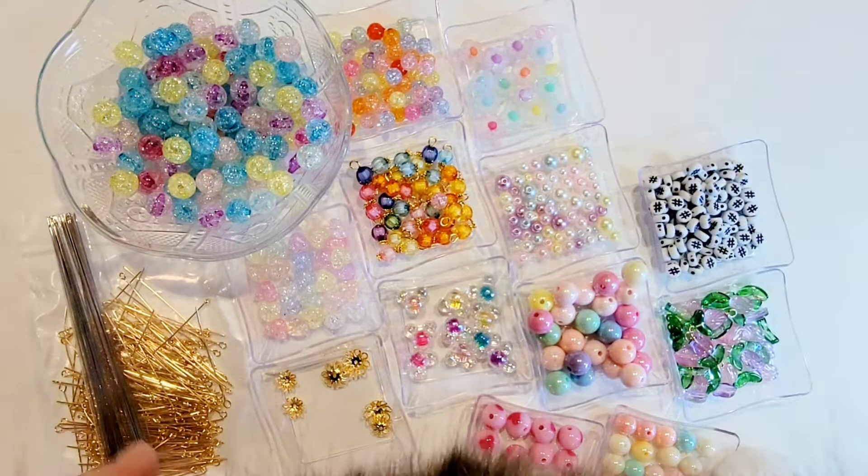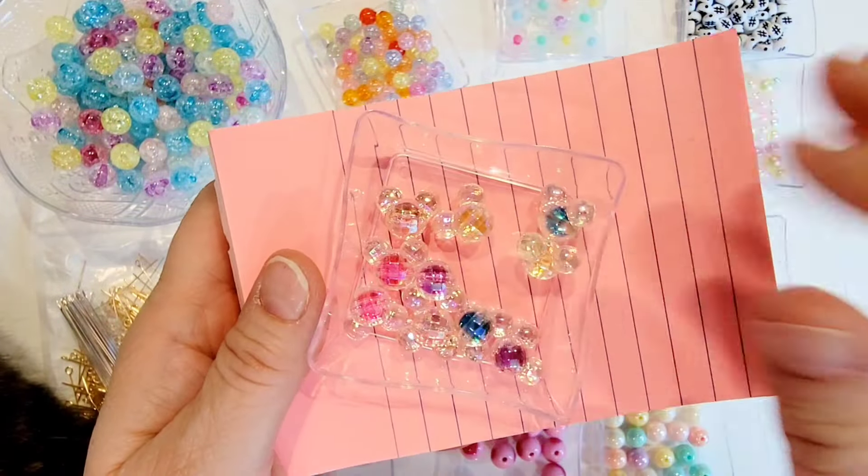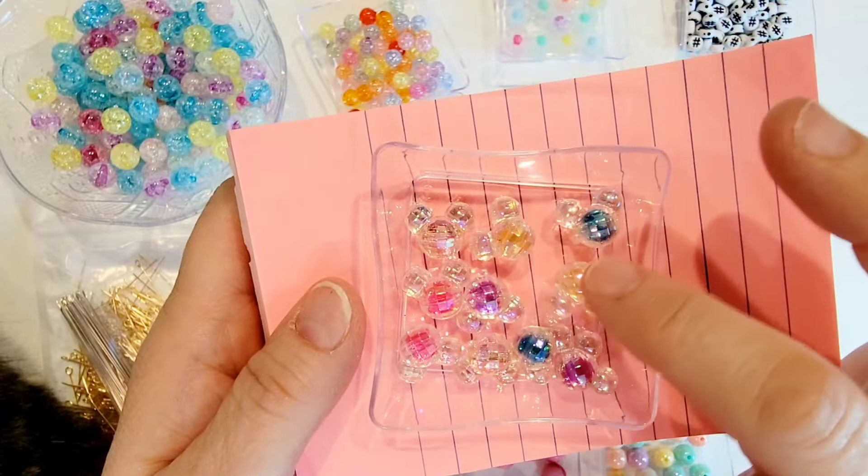Then I picked up a couple of packs of these frosted flower beads. I have purchased these before but I was running low so I got some more. They're super cute with the little colors in the middle and the frosted outsides on them. I love those.